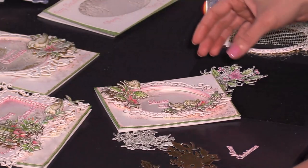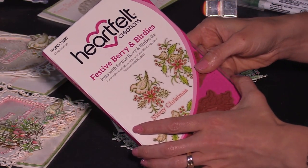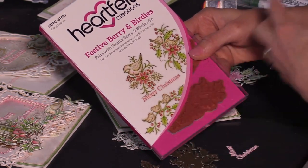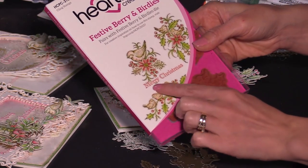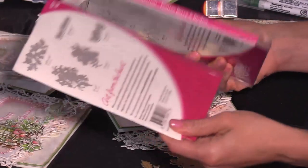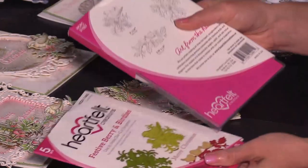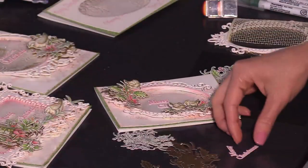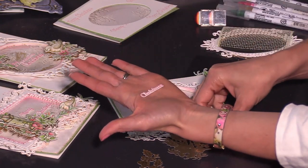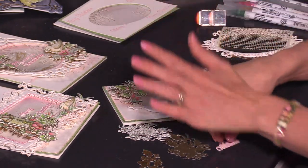To get started we are going to use a combination of the festive berry and birdies set. This is a stamp that has three different iconic Christmas images. I absolutely love the Merry Christmas — this one is super unique in that it is very petite in how it can be cut out with a coordinating die, and I absolutely love that feature. So when you have those little areas where you want to put Christmas sentiments, we have more than just this one — stay tuned, I'm going to show you those as well.